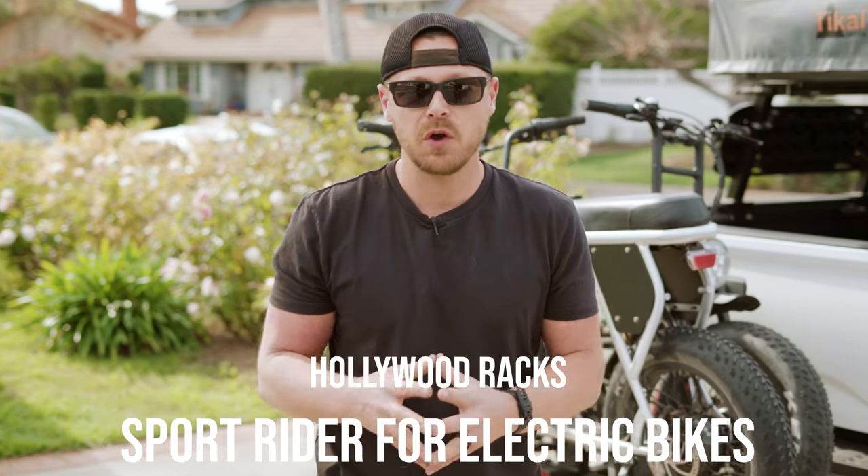What's up guys? Hey, Anthony here at InGear, and today we're going to be talking about another rack system for your e-bikes. It's a Hollywood Rack Sport Rider.